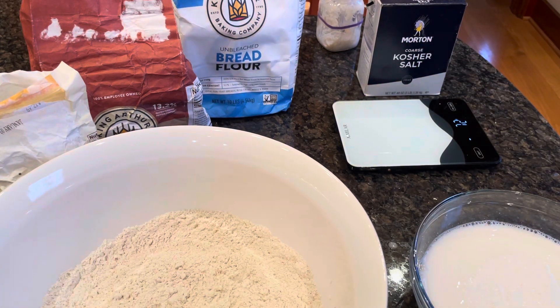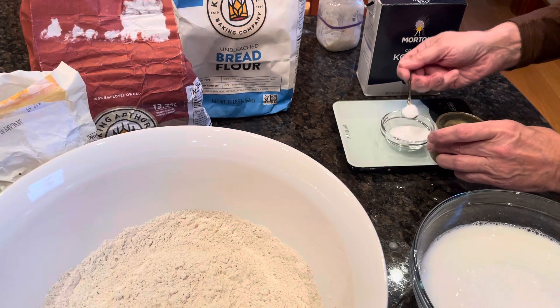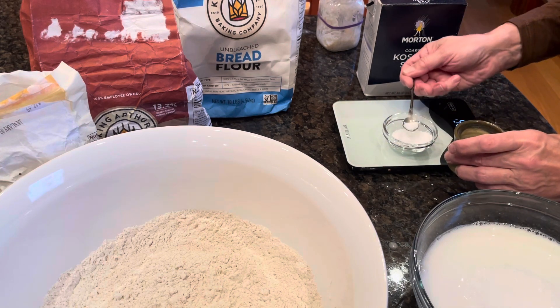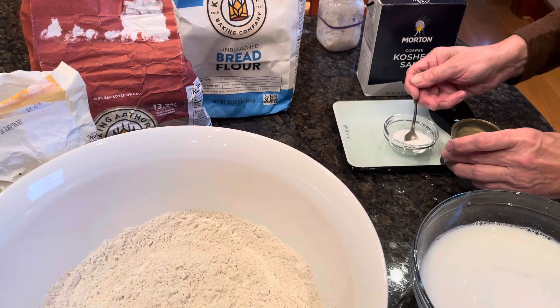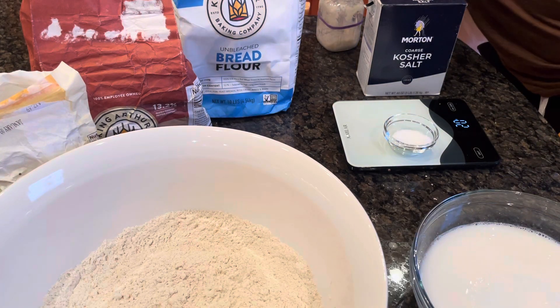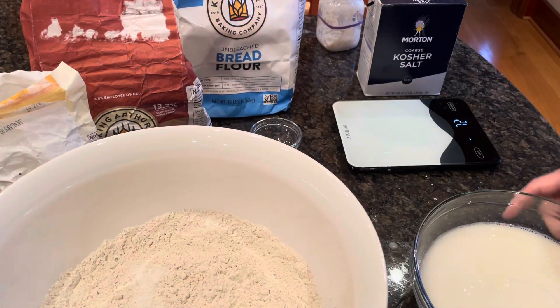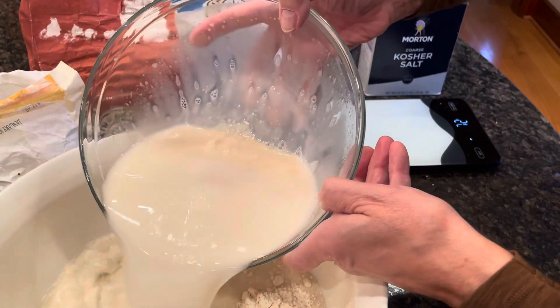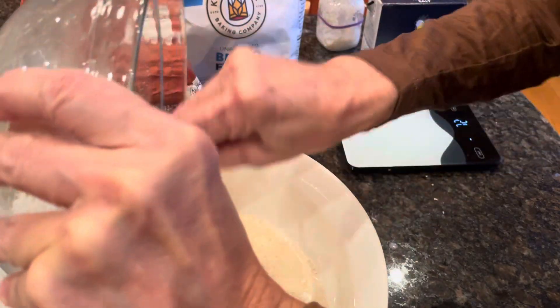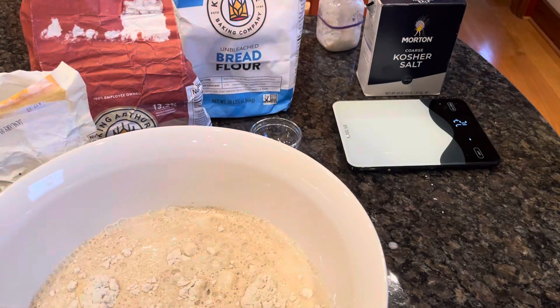I need 20 grams of salt. We're going to mix it in with the flour today. A lot of times I mix the dry into the wet, but today I'm doing it the other way — adding the liquid pile in here and then working from there.